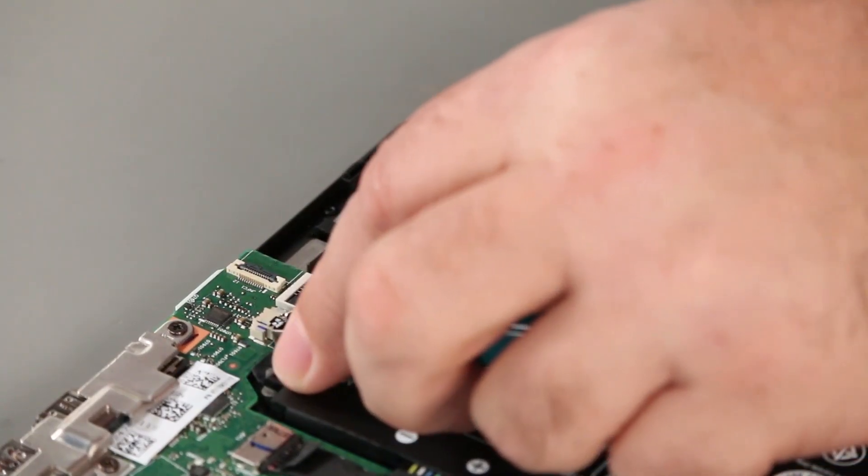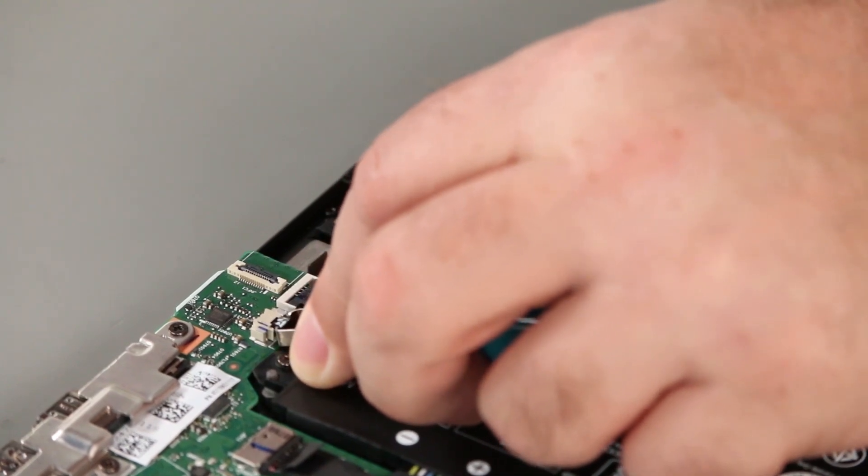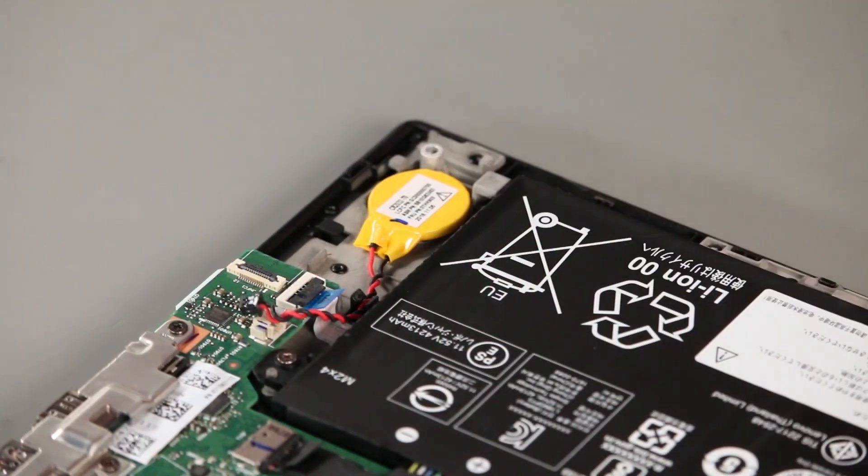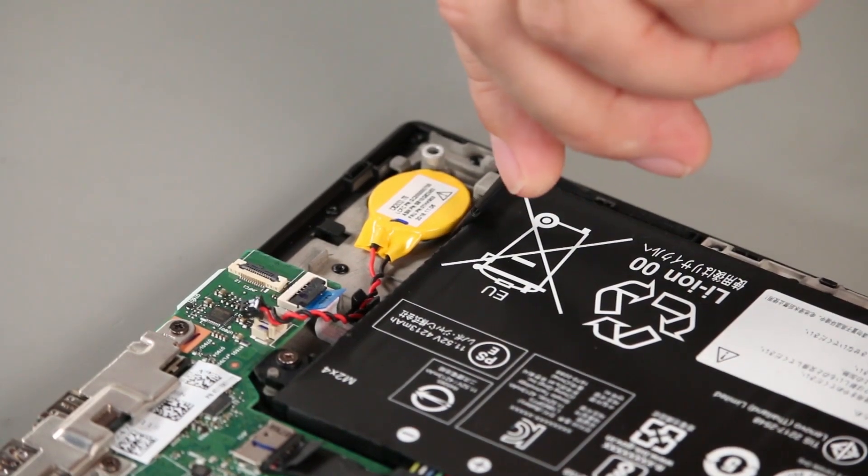Disconnect the coin cell battery cable from the system board. Pry up the battery and remove it.